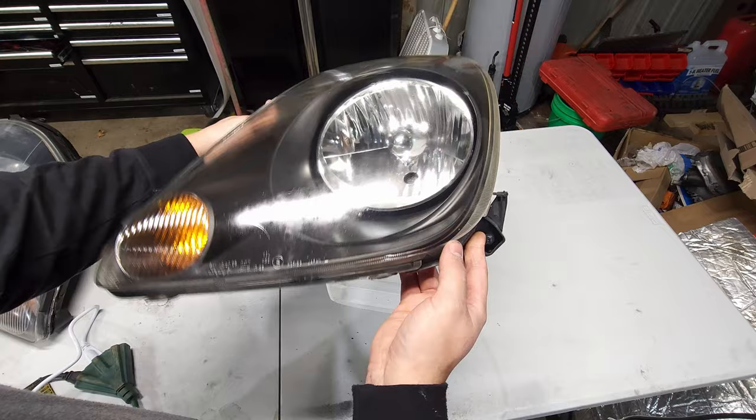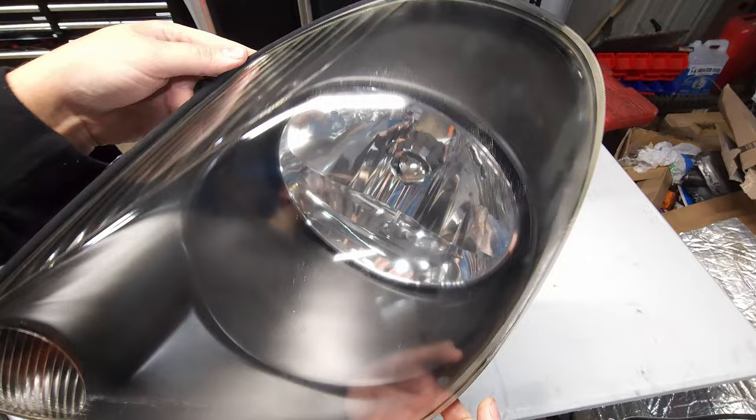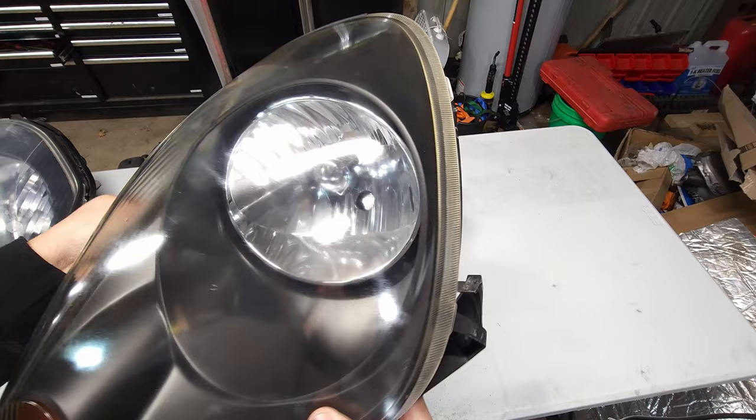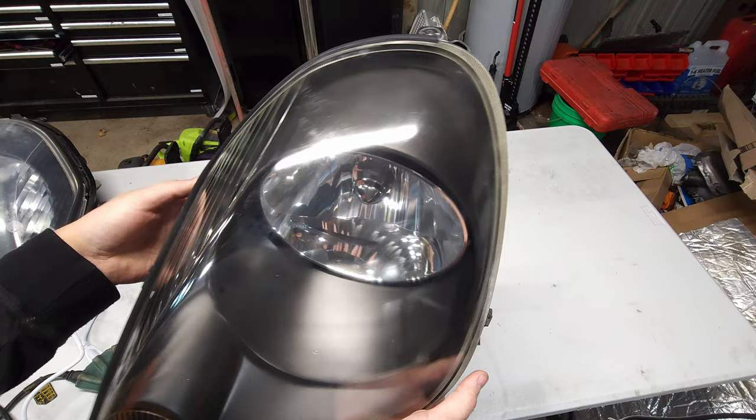You could still see a slight haze where I was just too scared to keep going — I bet if I worked on it longer it would produce a better result. With a light buffing and some ceramic coat or clear coat I think it would look brand new again. That said, if you're going to go that far anyway you might as well just use a buffing compound and do it the right way. So I can't say I'd recommend this method because it's impractical, especially with all the risks involved.